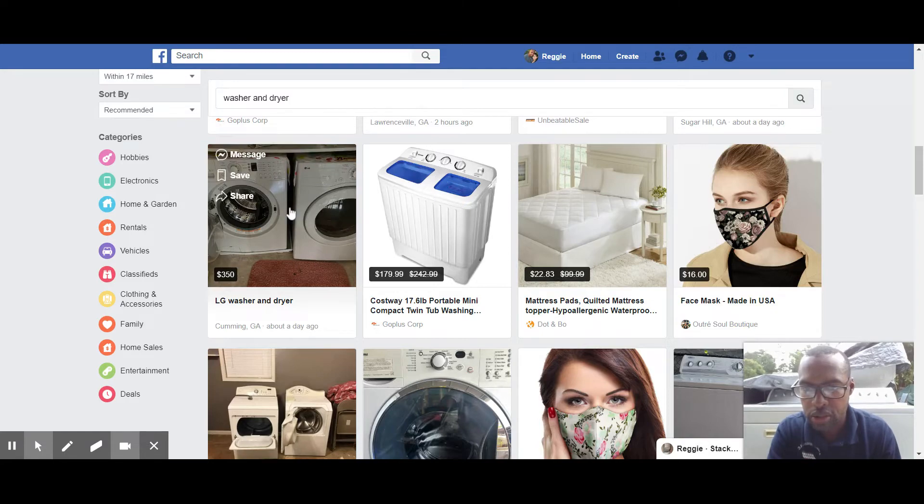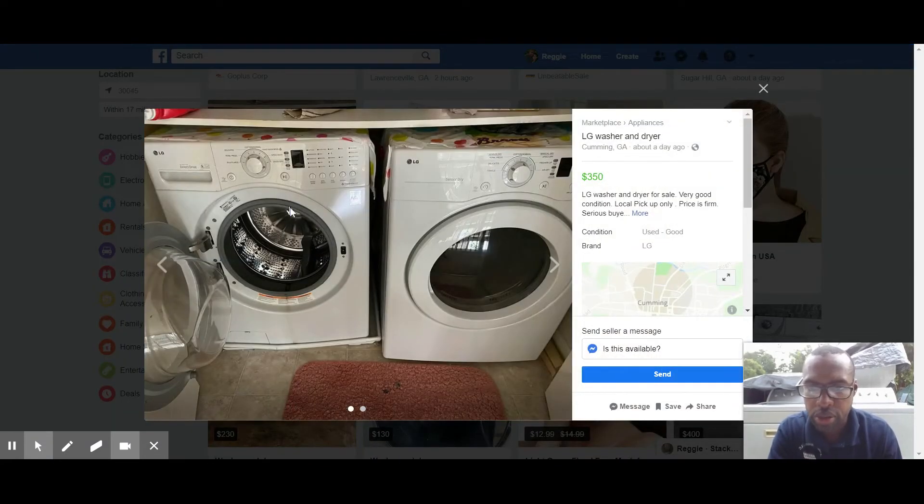LG set — looks pretty, looks well taken care of. It's in Cumming, which is the high-end side of town. People near the lake there usually have money. 'OG washer and dryer, very good condition, local pickup only, price is firm, serious buyers only.' This is the type of seller where mentioning you have a truck and trailer will resonate.